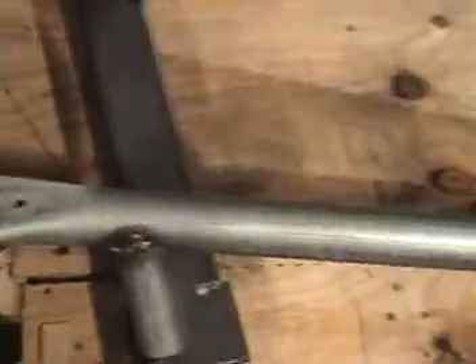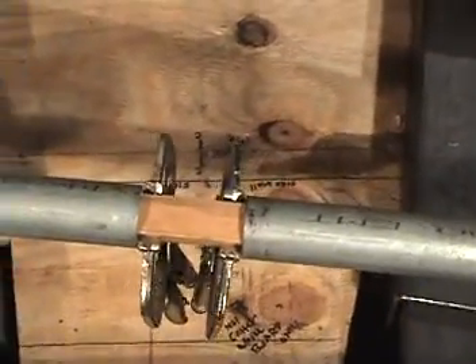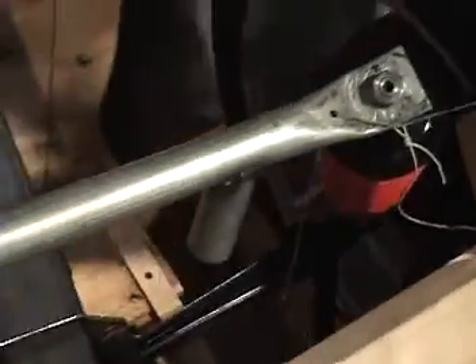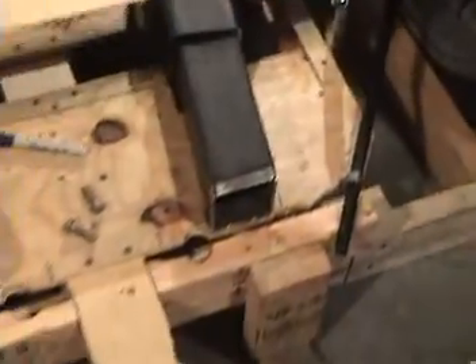I had everything lined up here, had it all pulled straight. I had to lengthen this bar a little bit, put a piece of wood in there. So I've got it all fairly well lined up.